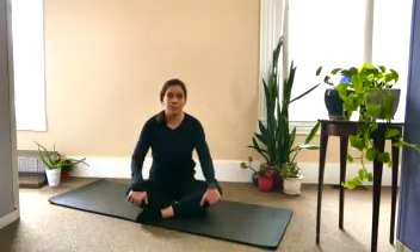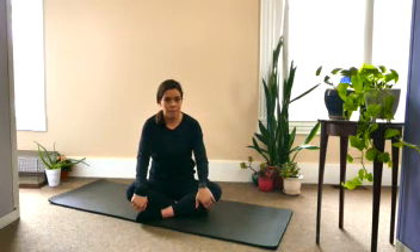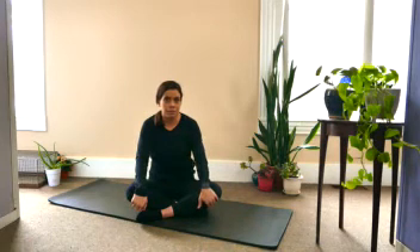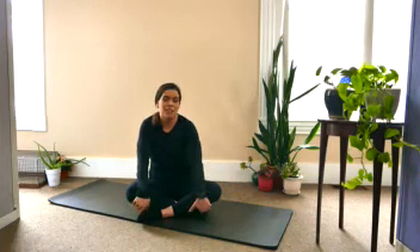Hello and welcome to our short yoga sequence. My name is Becky Lambert and I'm a health educator with Maine General's Prevention and Healthy Living. I will be cuing Bailey through a hip opening sequence. My name is Bailey Debbie and I'm also a health educator at Maine General Prevention and Healthy Living.